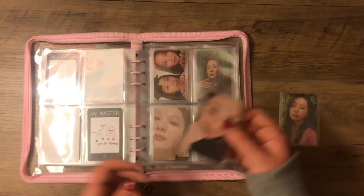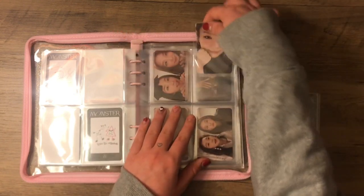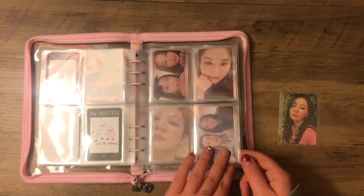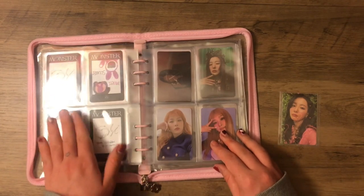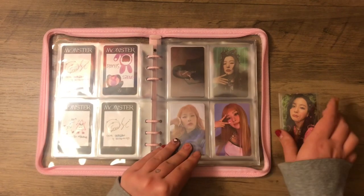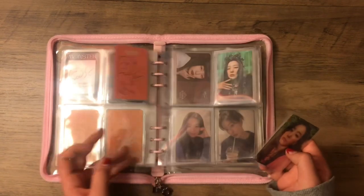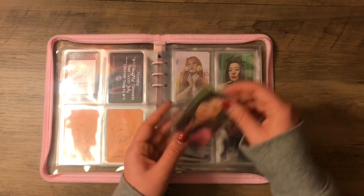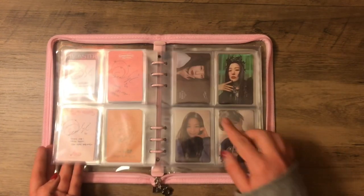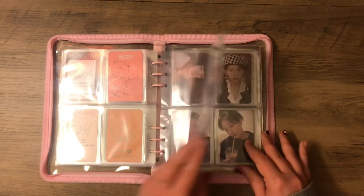We have this Monster card which completes this page — so cute, I love them. We need an Irene and Seulgi comeback. Like, SM, give us nothing but please give us an Irene and Seulgi comeback. And then we have this Feel My Rhythm card, which is one of my favorites. Honestly, all her cards this era were absolutely god tier — not a singular bad card. My favorite is definitely the one of her in the pink dress, which I cannot find for the life of me. RIP.